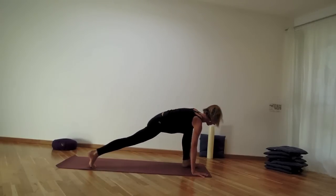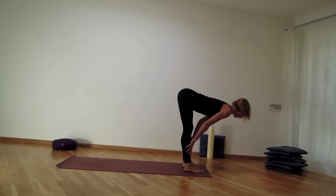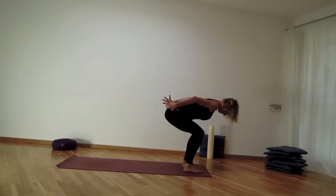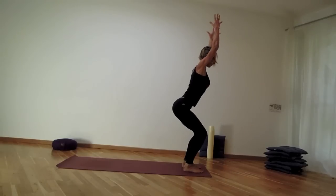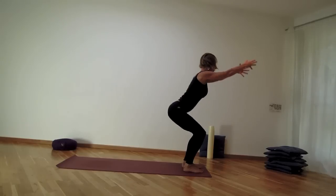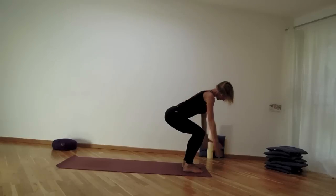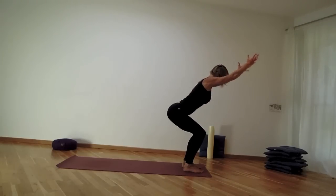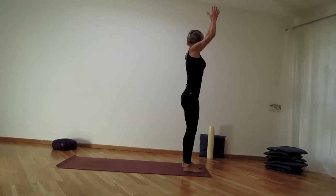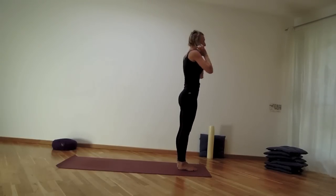Exhale left hand comes down, and this time step to the top of the mat. Hands on the shins, lengthen away from the thighs as you inhale, then forward fold — uttanasana — for exhale. Sit your buttocks low, then as you inhale lift the torso into a chair. Exhale brings the torso on the thighs, reach the hands back, back of the neck long. Inhale up, exhale torso on the thighs. Inhale lift the torso, exhale come forward, then inhale coming all the way up, palms together in front of the heart, stepping the feet together.